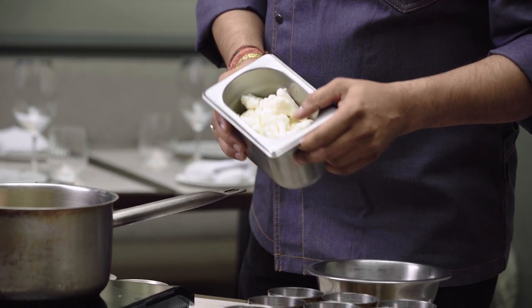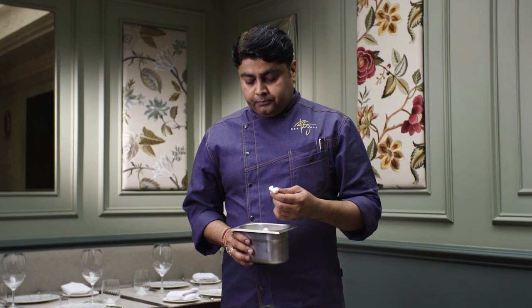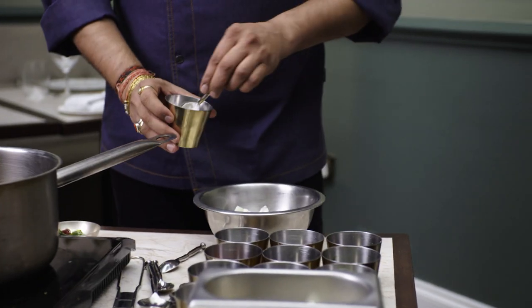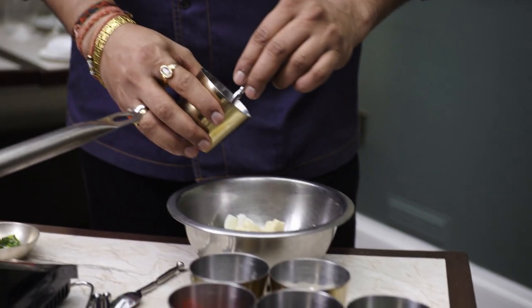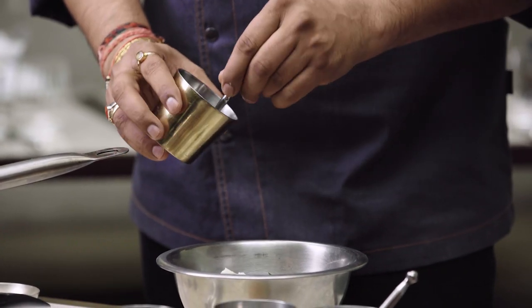Small florets of fresh cauliflower. Even if you cut it into small florets, you don't need to blanch. But if it's too big, I would personally recommend to just par-blanch the cauliflower. I'm going to add corn flour, a little bit of rice flour as well — it will give extra crunch to the cauliflower. Then ginger garlic paste, lime juice, chopped curry leaves, salt and Kashmiri chilli powder.